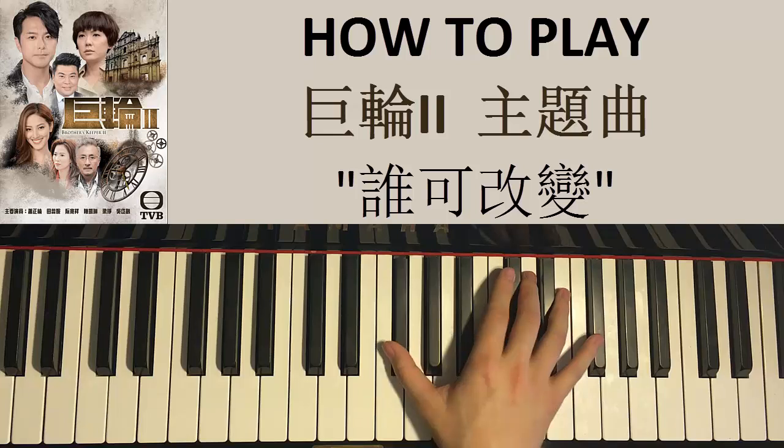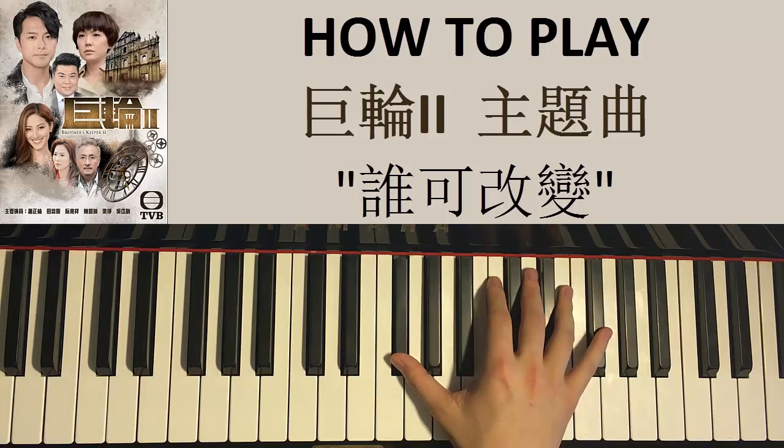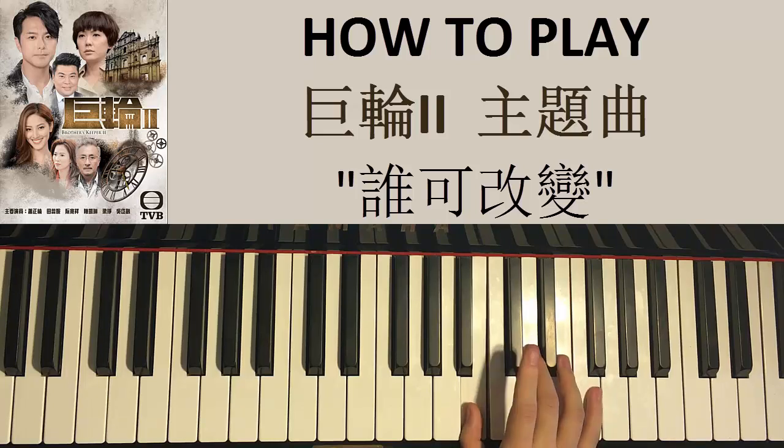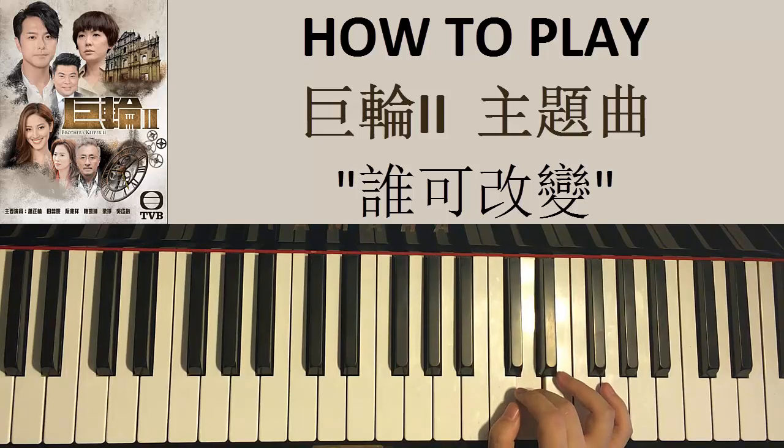Let's do it again: F sharp, F sharp, up to an octave F sharp, and then D, D, C sharp, B, B, C sharp, D, D. Okay, that's the first part of the chorus for the right hand.